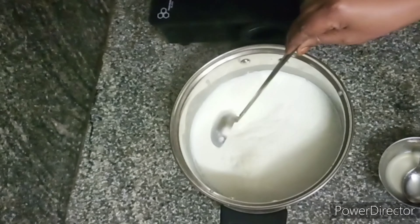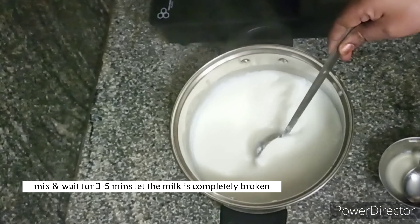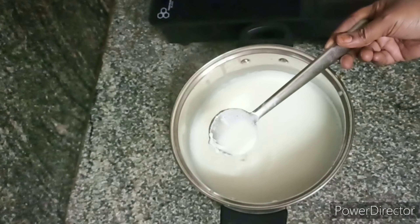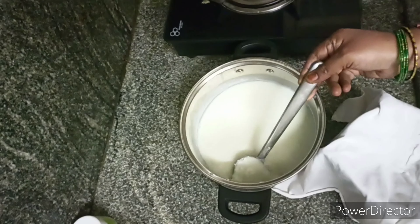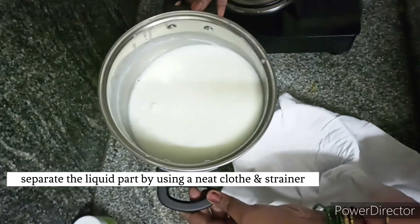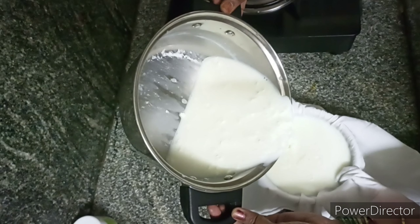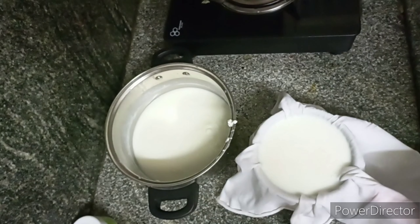It takes 3-5 minutes on the pan. Now put a layer of cloth over the mouth of the pan and filter through the cloth. We will separate the cloth from the mixture.